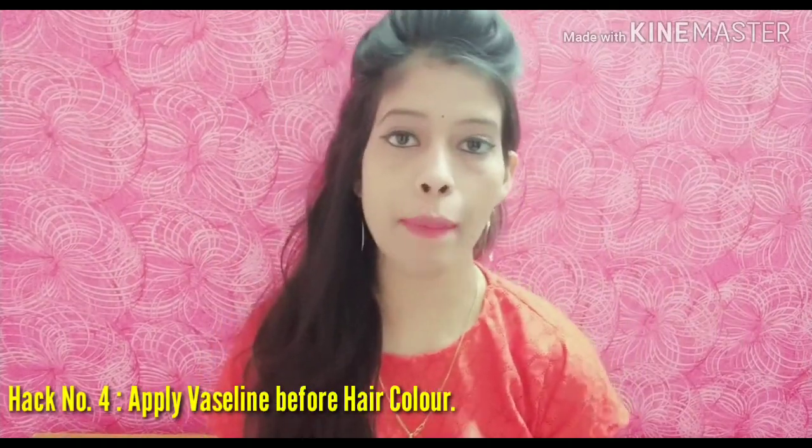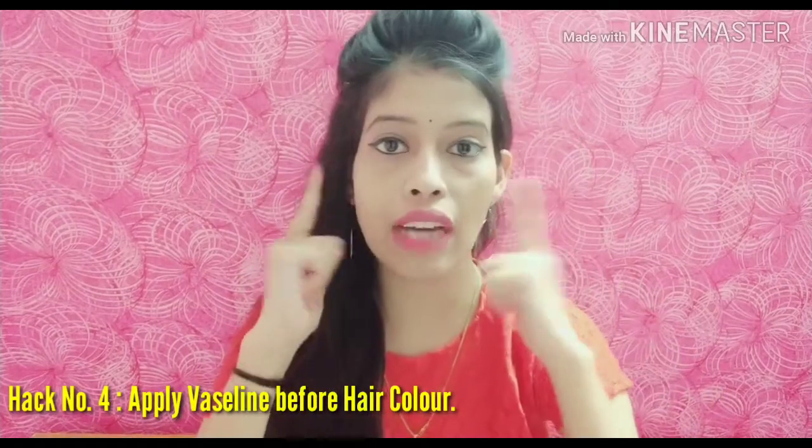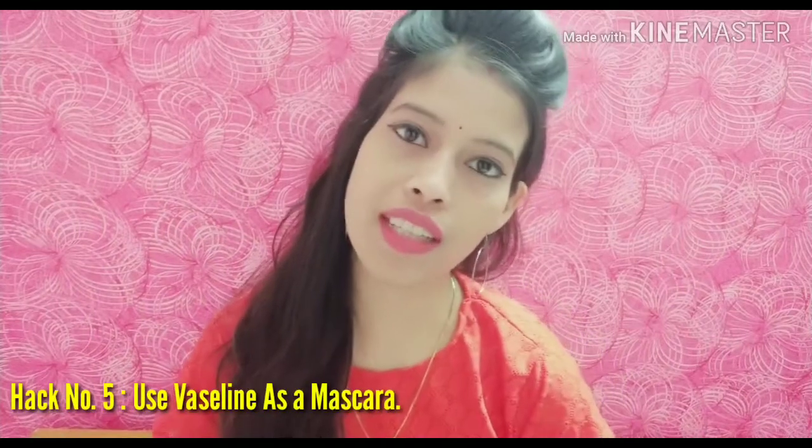Hack number four: when you apply hair color, apply Vaseline on your forehead, ears, and hairline area first. This will prevent the hair color from getting onto your skin, so the color will only go on your hair and not on your face.